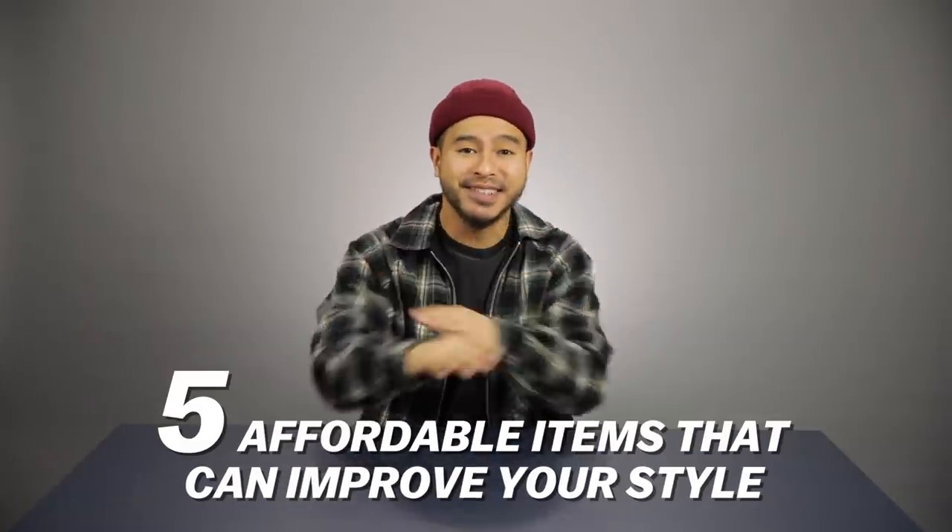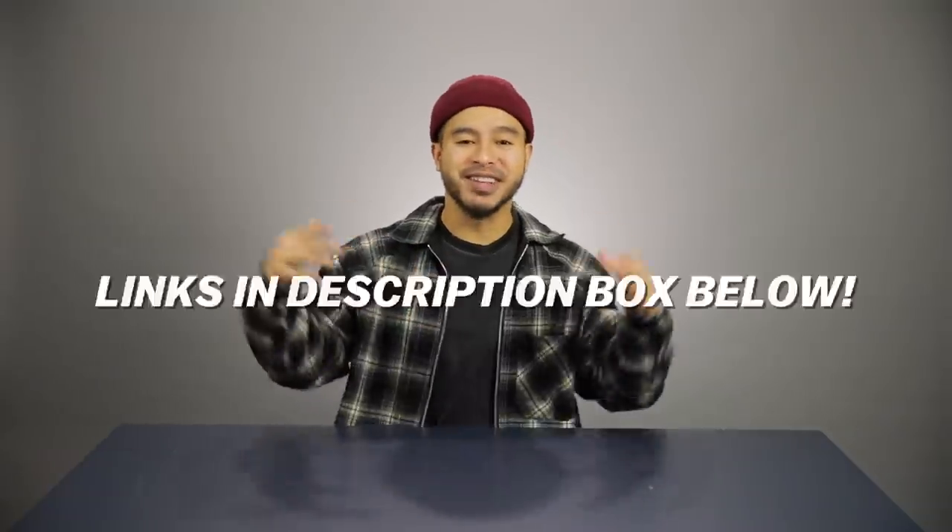What's going on everybody, today I'm gonna be showing you guys five affordable items that can instantly up your style. I've also left some links in the description box below if you're interested in any of the items shown. Enough talking, let's get right into it.